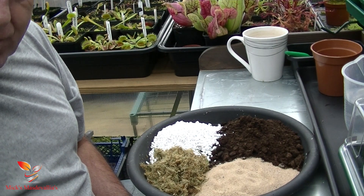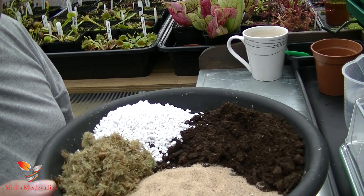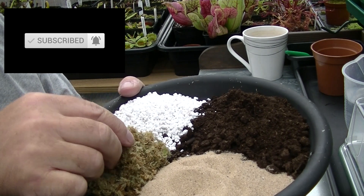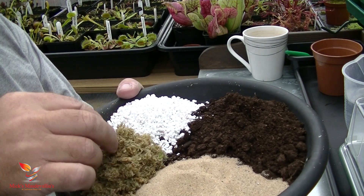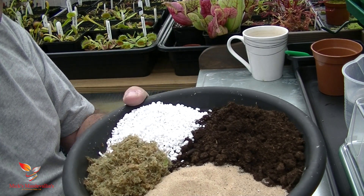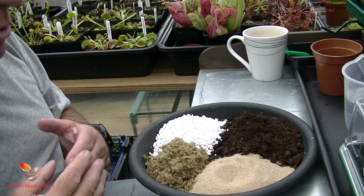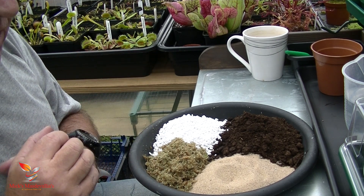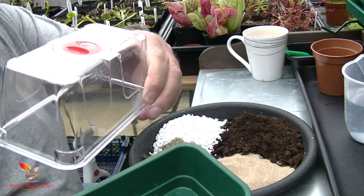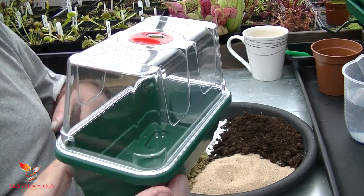So what do I need to do this and how do I do it here in the UK? Well I've done a tray of mix which I always use. I use horticultural sand, finely chopped long-fibred sphagnum moss, perlite, and peat moss. I mix all that together and we're ready to go. I use a small seed tray with a dome to make it a bit like a mini greenhouse — it's a propagator, and that's what I use.